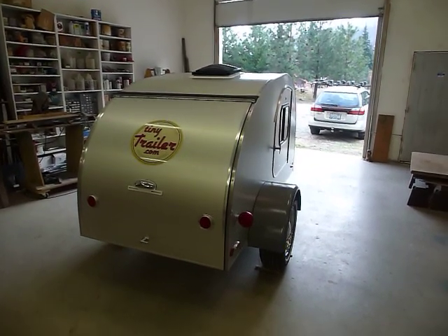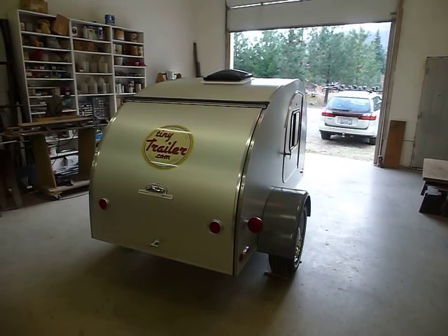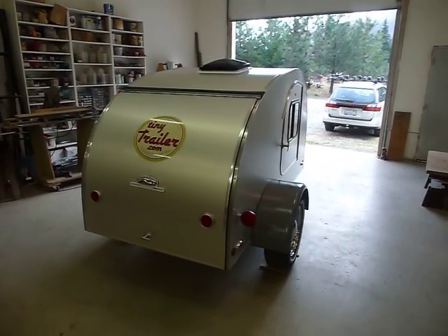Hi, it's Jack, Tiny Trailer, October 30th, 2013. I'd like to show you the trailer I just completed for Suzie and Kay of Twist, Washington.